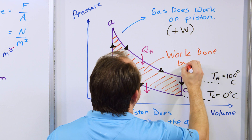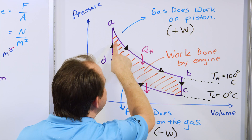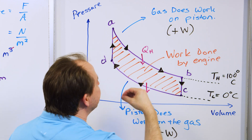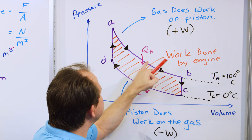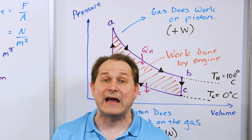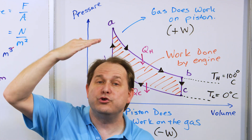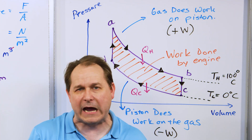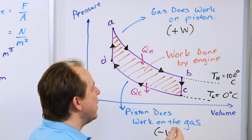The bigger this enclosed area is, the more work is done. You can see that the temperatures here and here define the boundaries of the PV diagram. So to get more work out of the engine, you want the biggest enclosed area you can get. That means your engine is doing more work.